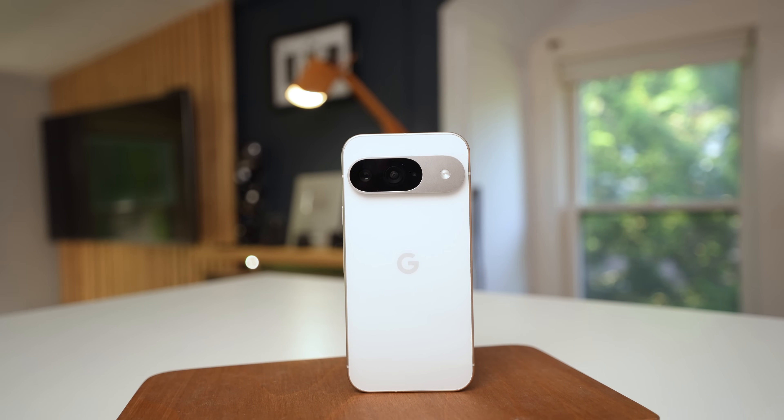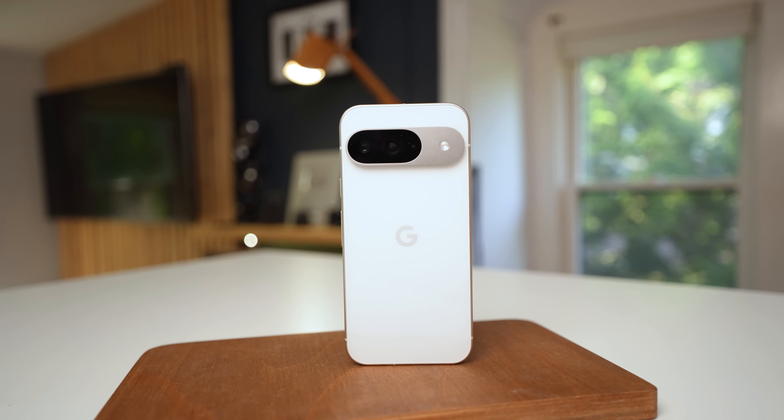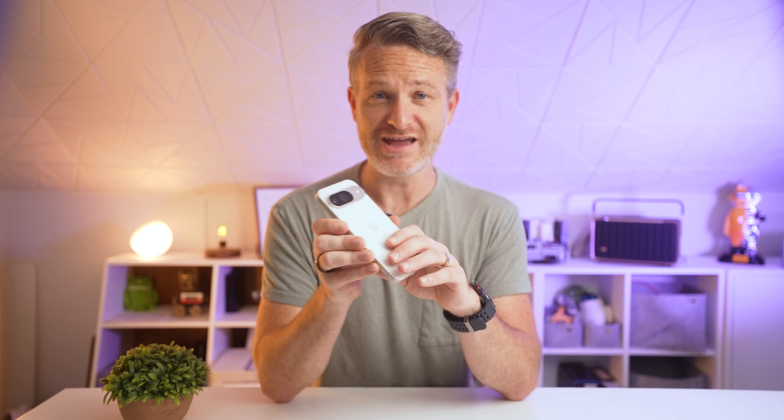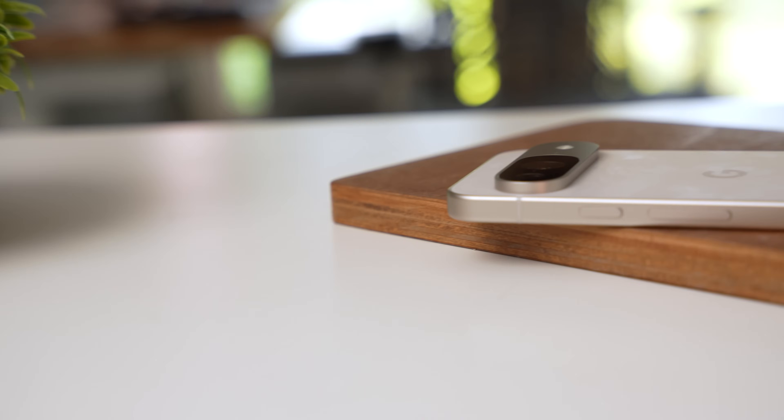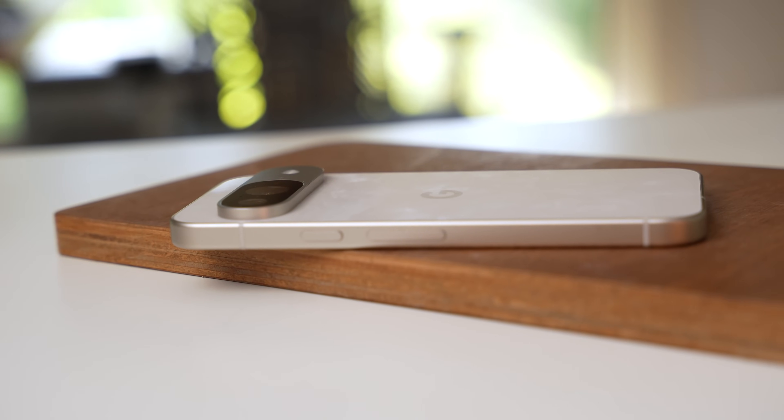It's not a dramatic design shift. There is a benefit to having a flat glass back — if you drop the device, the impact will be absorbed by the thicker metal frame rather than the glass itself. This plays into Google's claim that the phone is twice as durable as the Pixel 8. There's also the upgrade to Gorilla Glass Victus 2 on the back, making it more resistant to scratches and cracks.